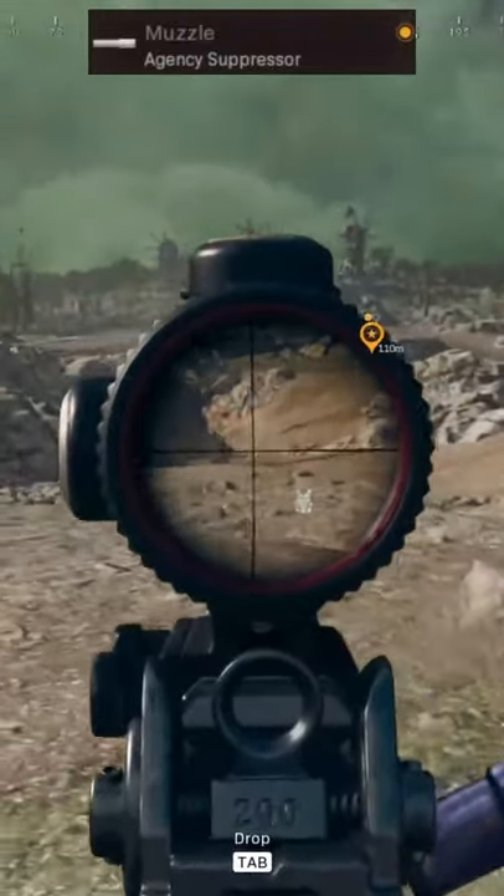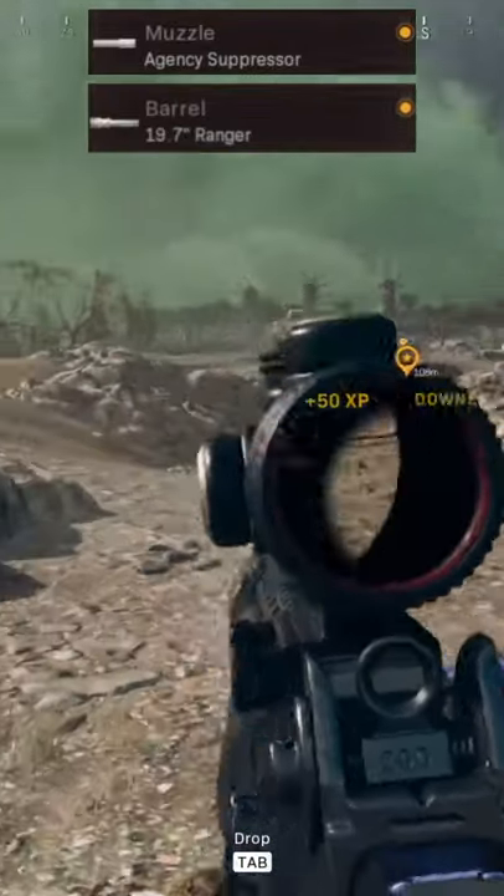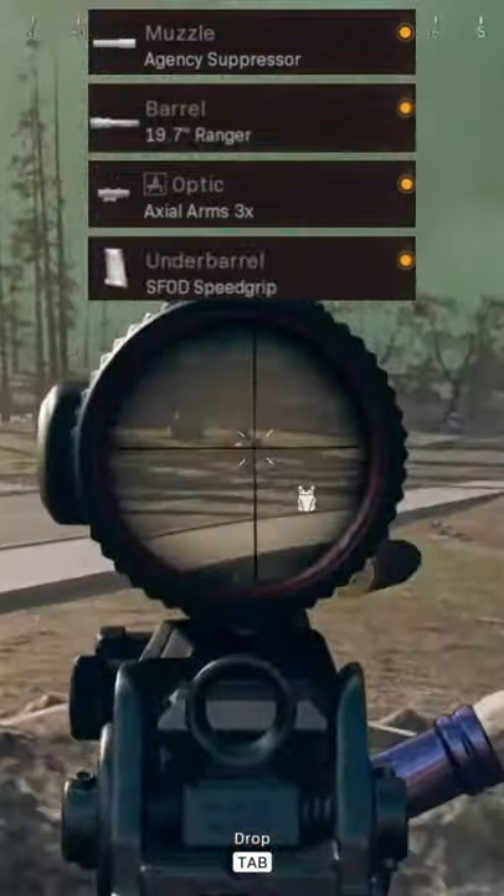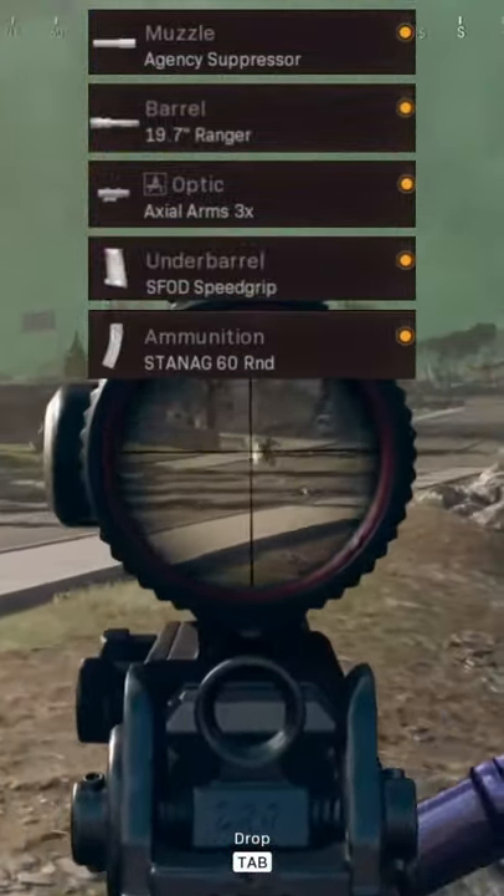For the attachments: the muzzle, we're going to be taking Agency Suppressor. For the barrel, the 19.7 inch Ranger. For the optic, Axial Arms 3x Zoom. For the underbarrel, SFOD Speed Grip. For the ammunition, the STANAG 60 Round Mag.